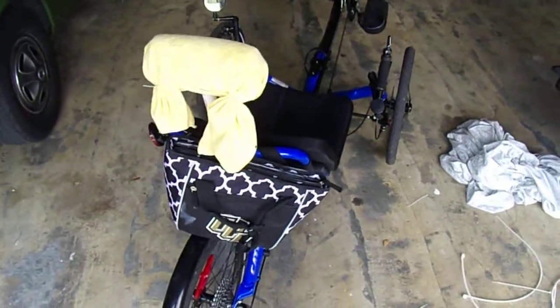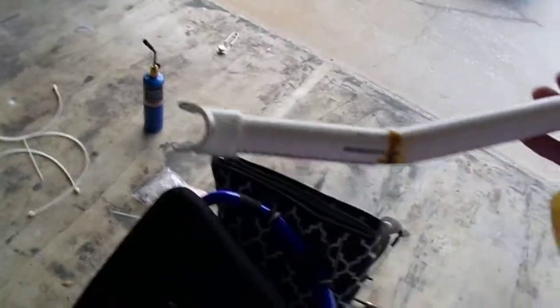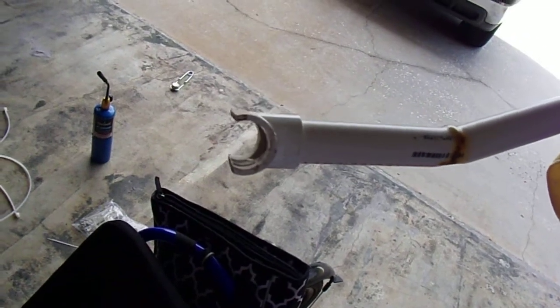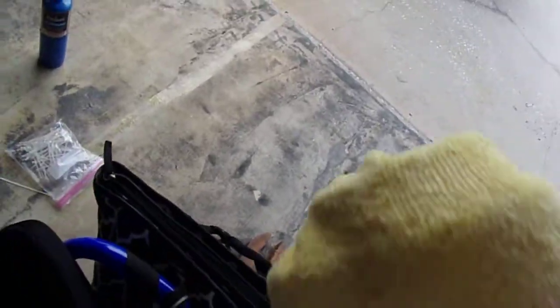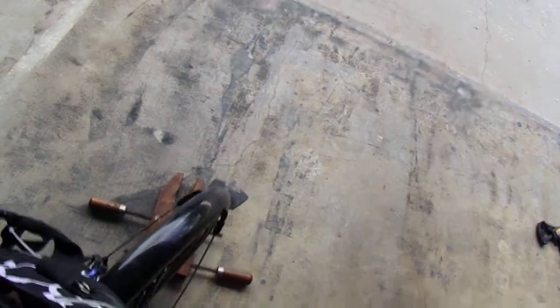Here's my homemade headrest for my Cat Trike — primitive but effective. To install it, you use a tee fitting for a three-quarter inch PVC pipe. I cut off about a third of it, not in half, but enough so it wraps around and kind of snaps onto the pipe. This piece goes down on the bottom rail of the Cat Trike like that.